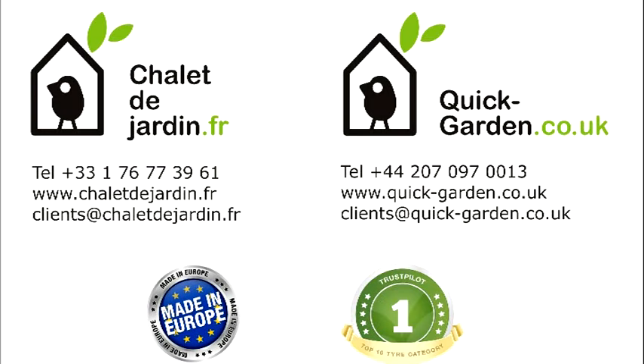Welcome to Quickgarden and thank you for visiting our website. Now we will show you the assembly process for our products.